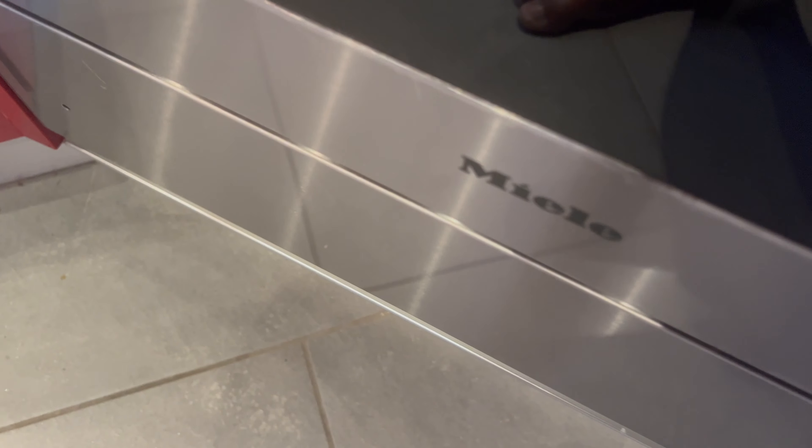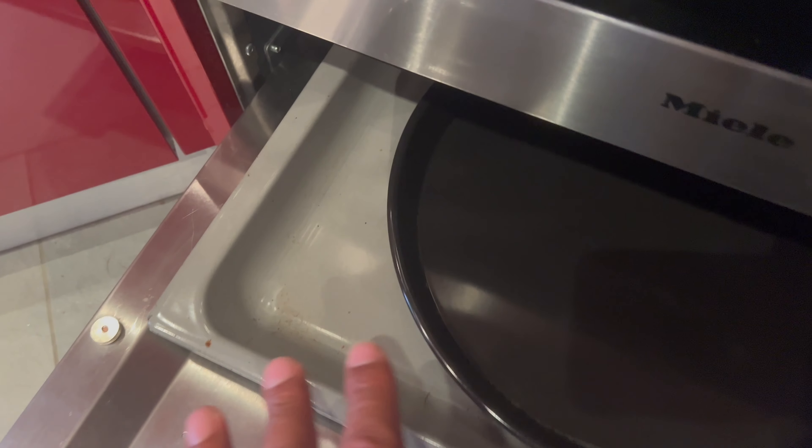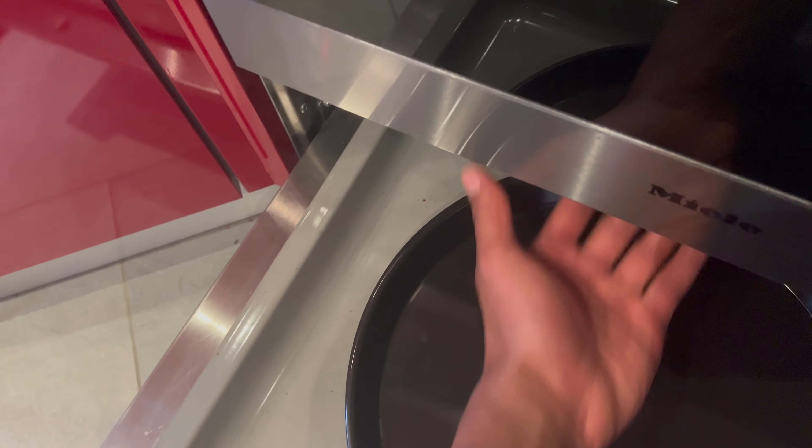Now let's go over the oven. This is the Melee oven — you can see it says Melee right here at the bottom. There is a storage area at the bottom, but for this particular oven it does not heat at the bottom tray. I mainly just keep things stored down there. There's no heating element in that bottom area whatsoever, so go ahead and close that.